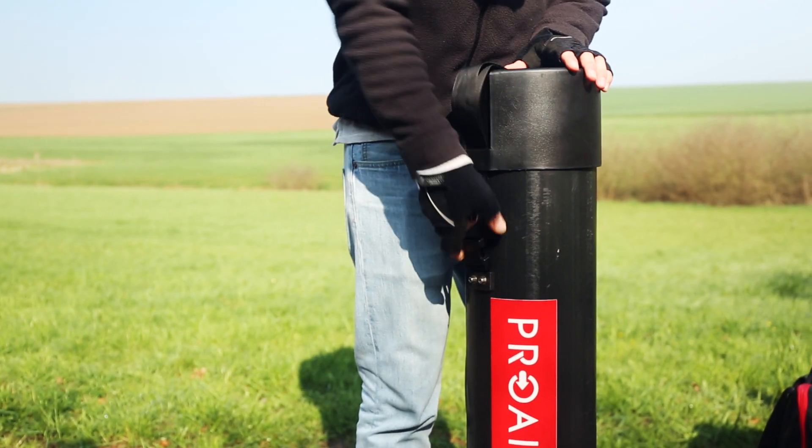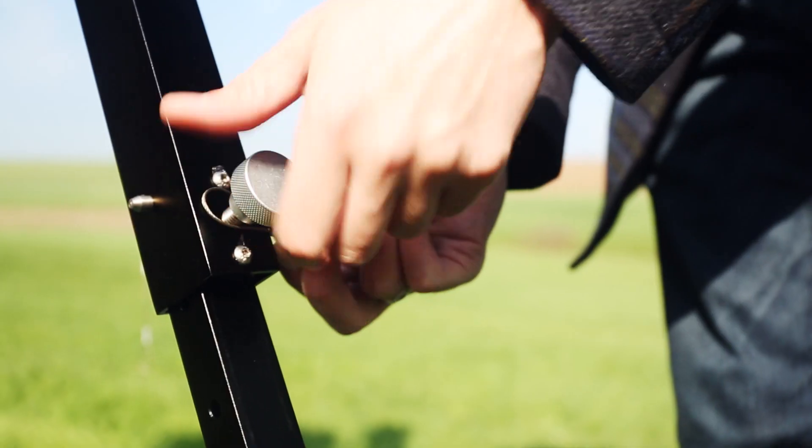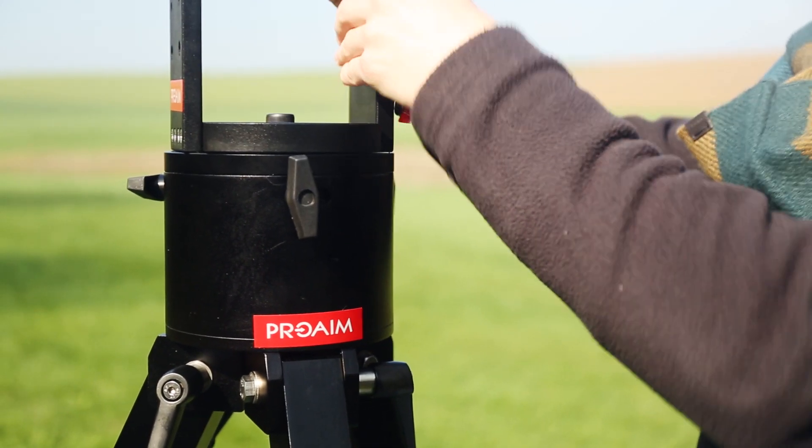ProAIM presents its modular Wave 5 crane for professionals who require high-strength construction with unbeatable stability. This production package comes with a heavy-duty stand and protective storage cases.